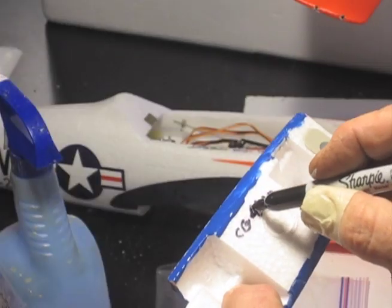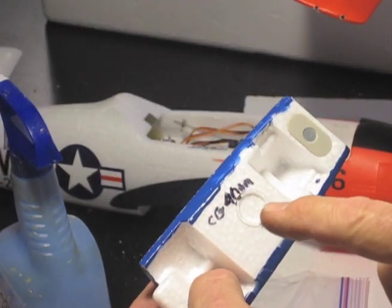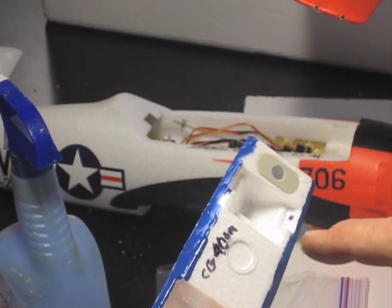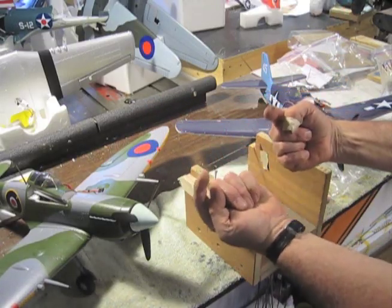Finally, I write the CG down on the canopy and mark it on the bottom of the wing, along with the battery I used to get that CG, so I have a reference and I know where it is. That's it — Hands Killer Planes, we'll see you on the flight line.